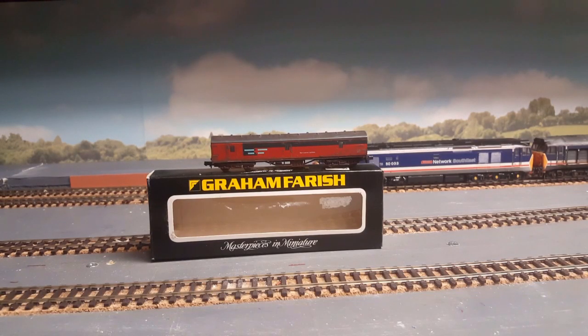So let's take a look at the items that are up for grabs in this competition. The first one is this nicely weathered Graham Farish narrow gauge coach, all fully boxed and in excellent condition.